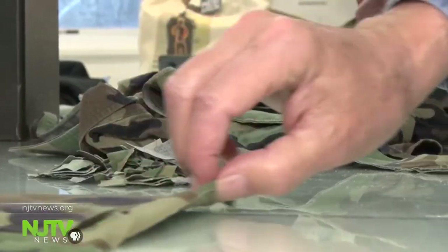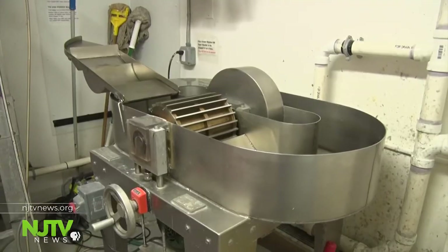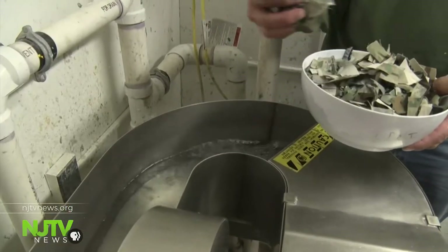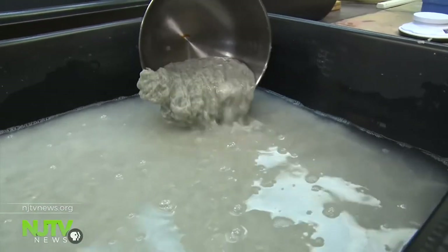The uniforms are cut into small pieces, about the size of a postage stamp. We reclaim them as paper by putting them in a machine called a beater that beats it and macerates it and turns it into a pulp. The pulp is drained from the beater and poured into vats.